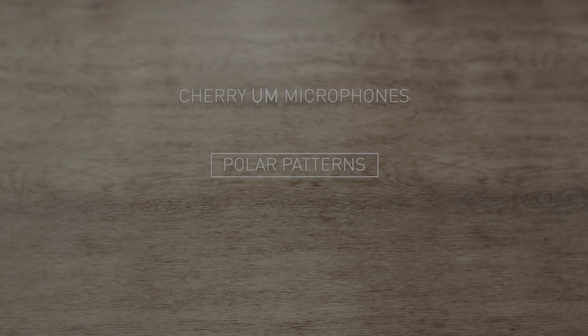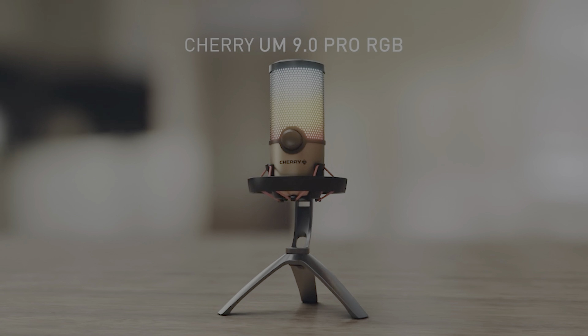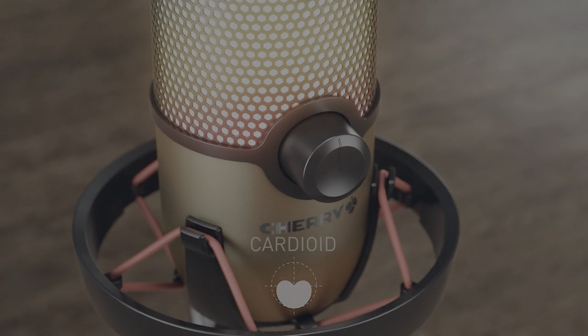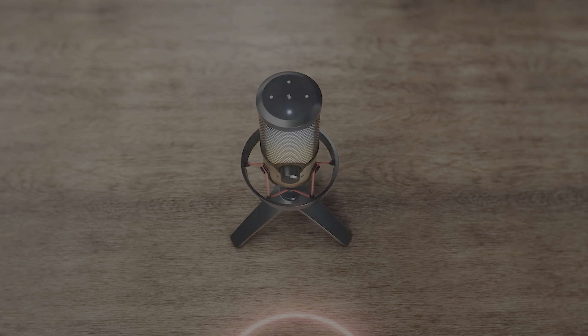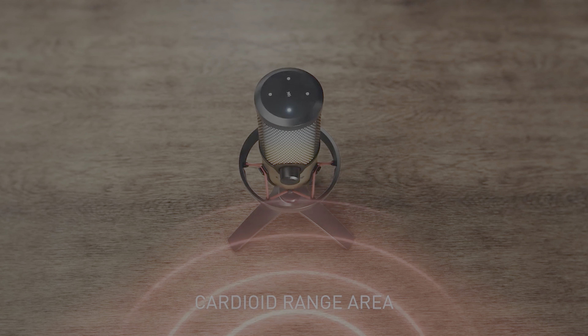From cardioid mode for focused recording in front of the microphone, to stereo mode for a wider angle recording suitable for two users sitting side by side, you've also got bi-directional mode for interview-style recordings, and omni-directional mode for group settings. The Cherry microphone caters for a variety of needs. Make sure to test each mode in a sound recorder for optimal results.